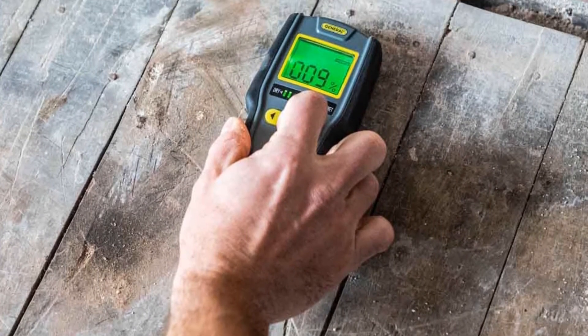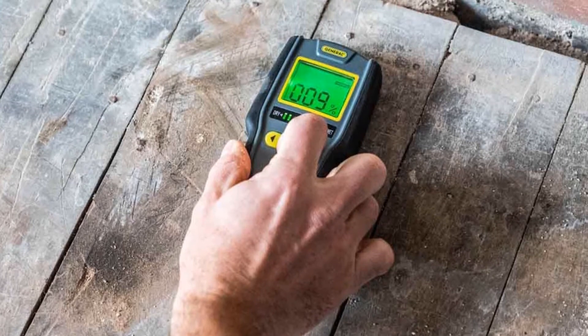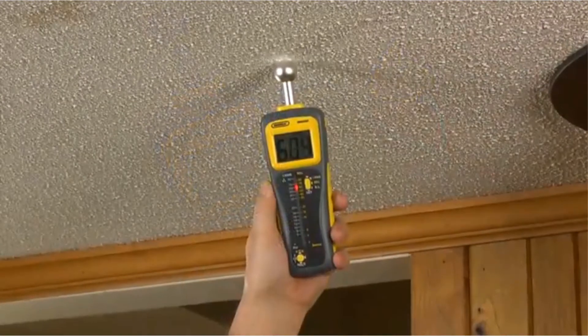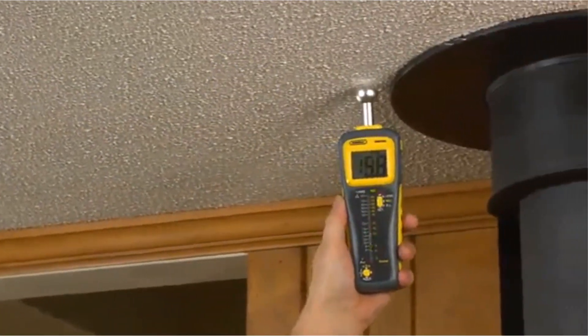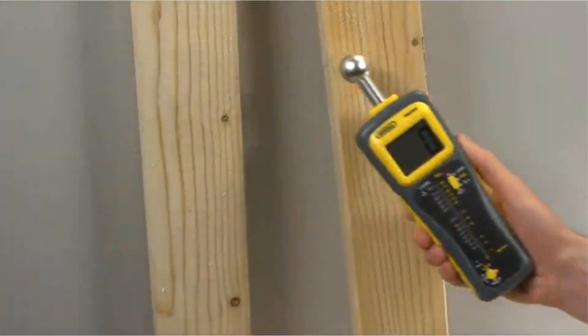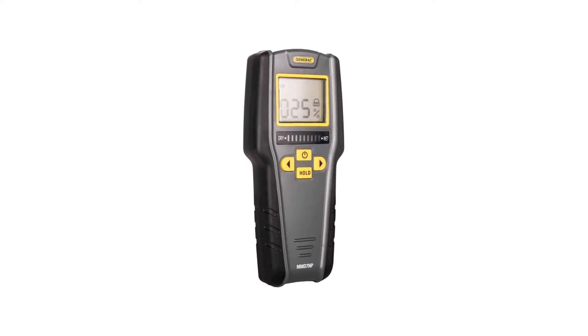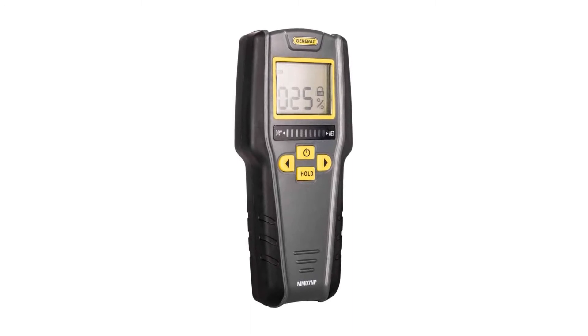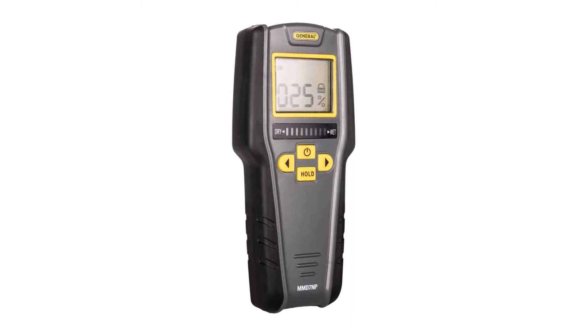Auto-calibrating, 2-inch diagonal backlit LCD screen and a 3-color LED bar graph, hold button, auto power-off function, out-of-range alarm, and low battery indicator. 9V battery included. By checking suspicious water stains with a moisture tester around the house, you can determine whether the area is wet, a perfect breeding ground for mold, or has long since dried.